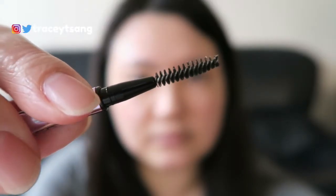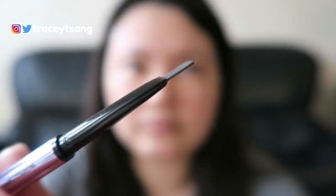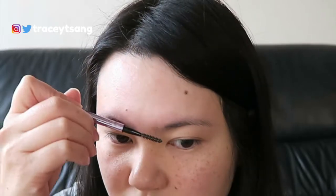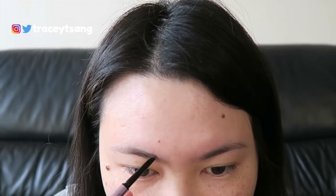When I first started doing my eyebrows I literally had no clue what I was doing — I was just taking a pencil and drawing lines, and my eyebrows didn't really have much of a shape.